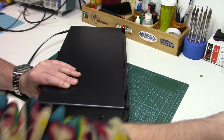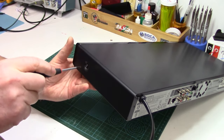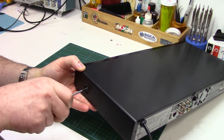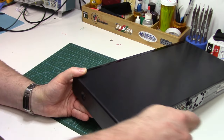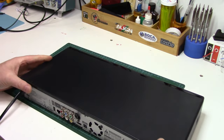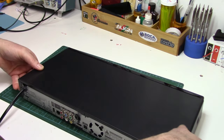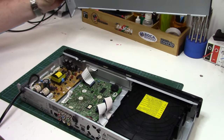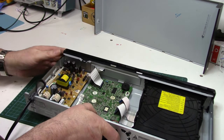Bad electrolytic capacitors are one of the most common things that fail on today's electronics. They're not made nearly as good as they used to be, or maybe it's just the higher switching rates of the switch mode power supplies. But regardless of the reason, they are a common thing that fail and they're easy to replace.